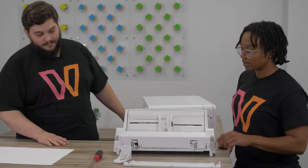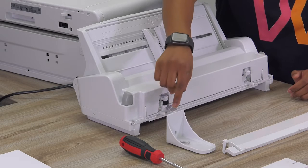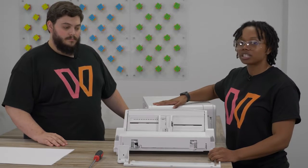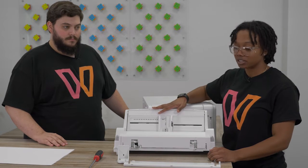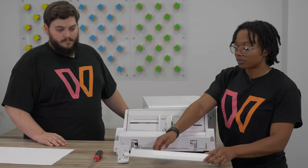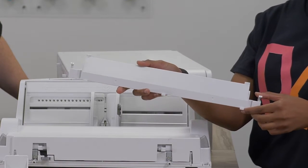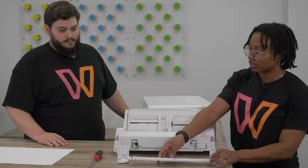So with your bypass tray you're going to get a stabilizer. This is really important for making sure your printer is not going to shake when you're printing from the bypass tray. We'll show you how to install that on your printer. And then this is your support bar — it's going to go underneath your bypass tray. This is going to ensure that your bypass tray isn't sagging with the weight of the paper, and we'll show you how to install that as well.